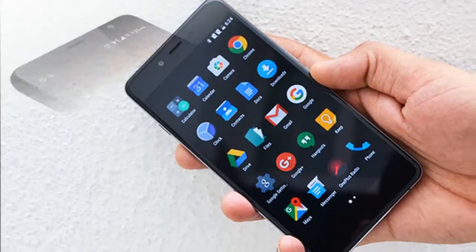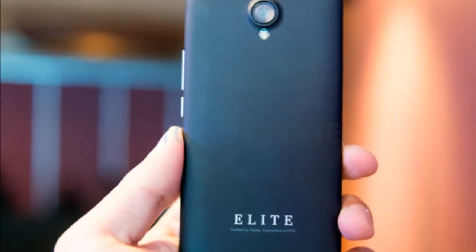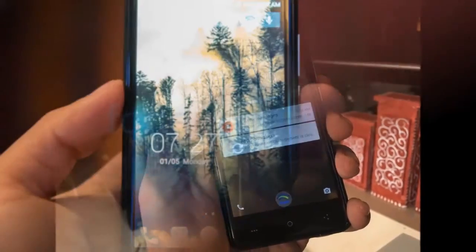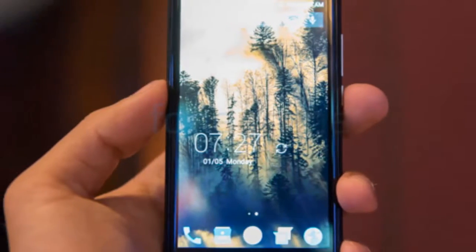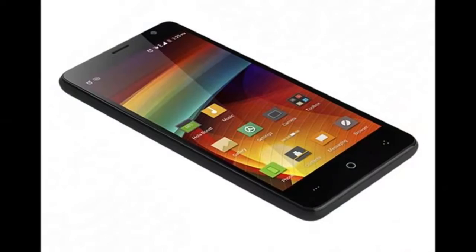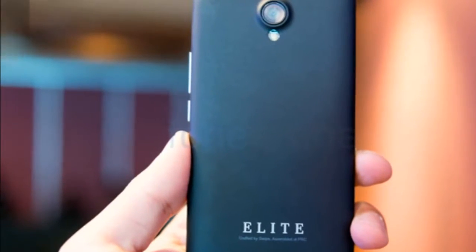Swipe Technologies has launched its 4G VoLTE smartphone, the Swipe Elite 2 Plus, which runs on Android 5.1 Lollipop out of the box. The dual-SIM smartphone has been priced at Rs. 4,444 and is already available for sale exclusively from online retail website Flipkart.